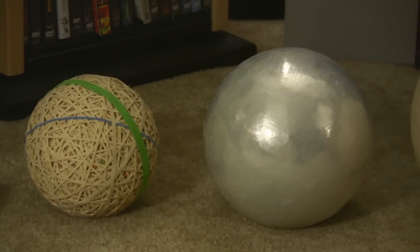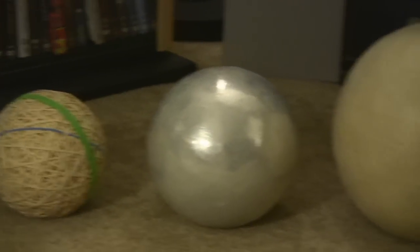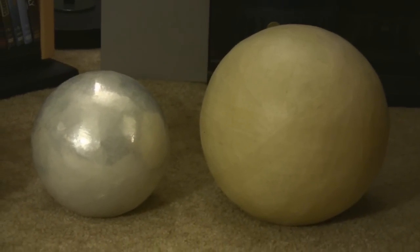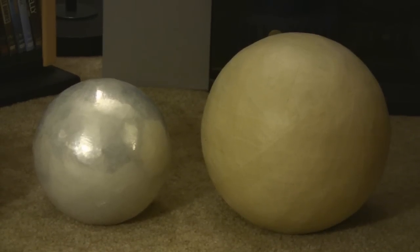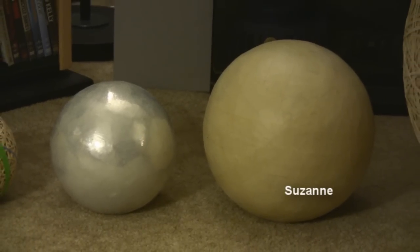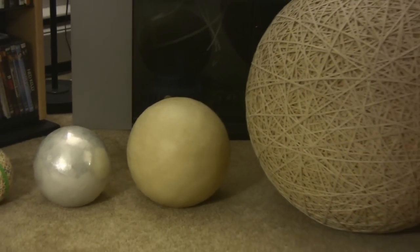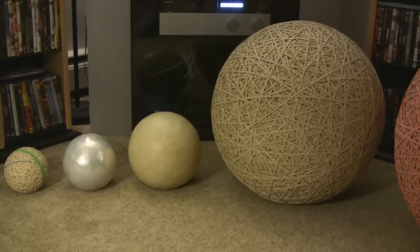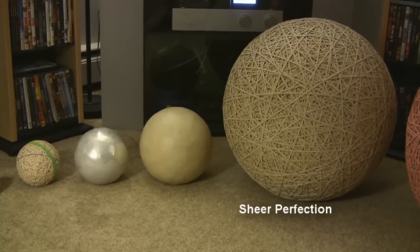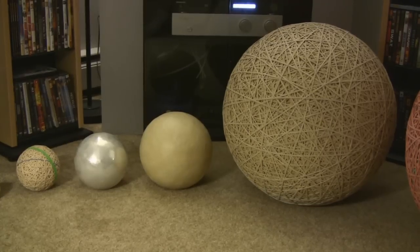The goal with all these is to get them as round as possible and as dense as possible. By the way, my bird likes that. There is my masking tape ball — that one's actually named Suzanne, because Suzanne said I should name it that.